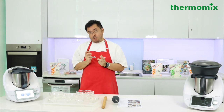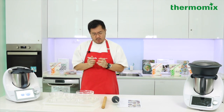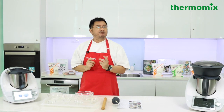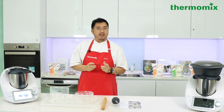We already have a couple of winners from the first two questions. Is it one gram, five grams, or ten grams accuracy? If you're not sure, call up thermomix.com.sg and we'll try to help you answer.